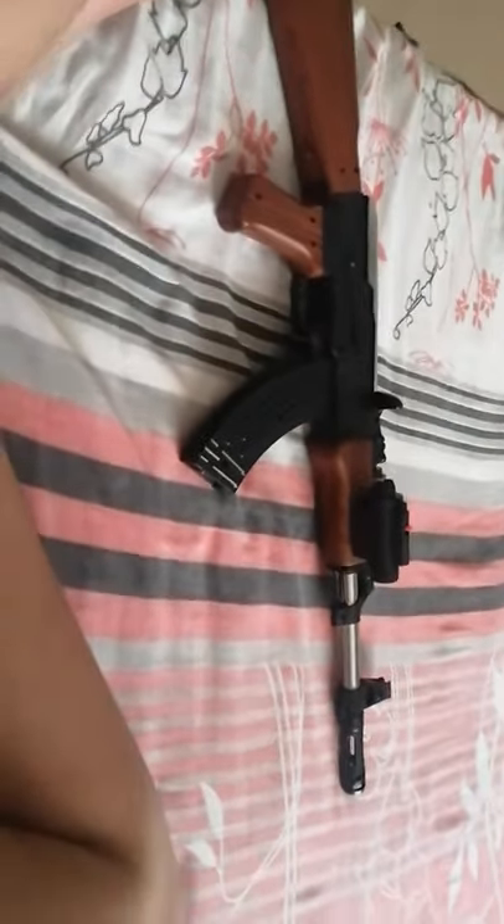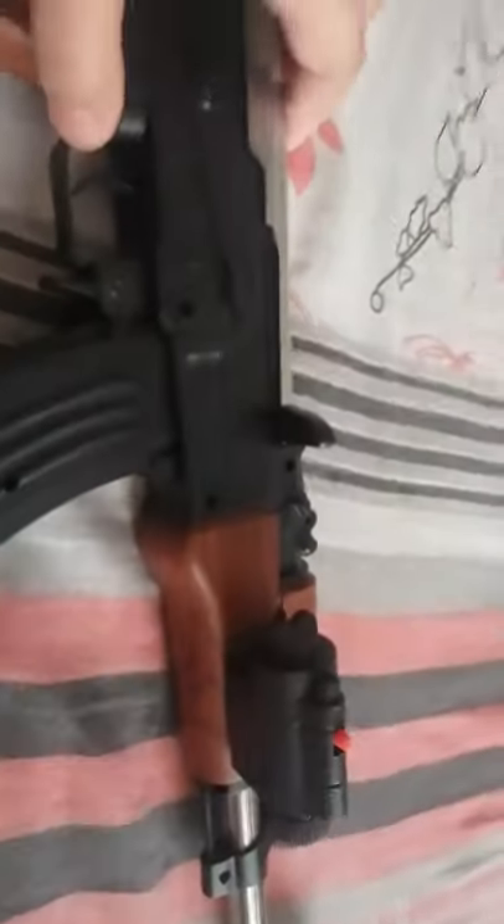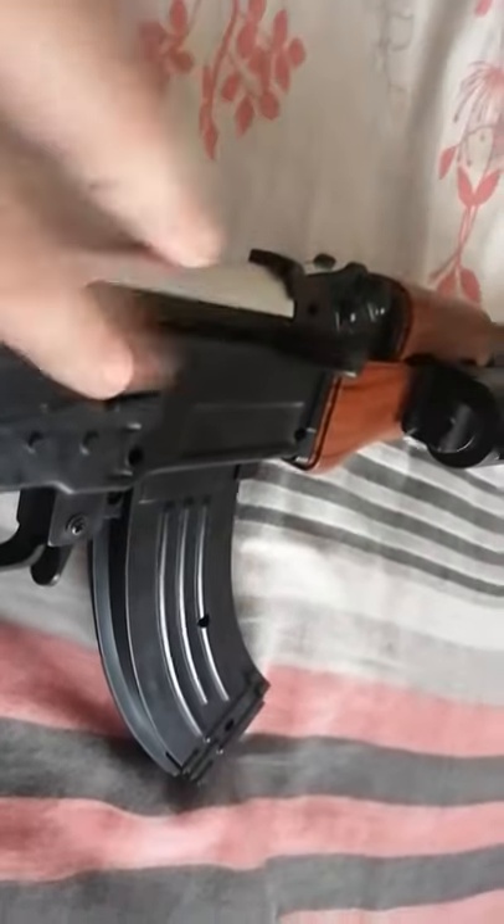Friends, our AK-47 is ready. I will show you how it will shoot. I should just reload it like this over here and push the piece. For reloading, don't use too much power — actually it feels like too much power but it will break. This is the lever. Just push the piece gently.